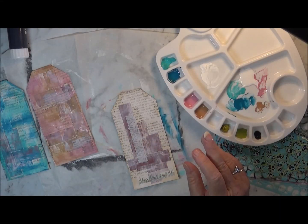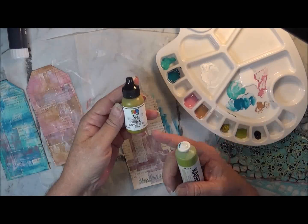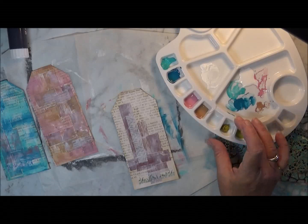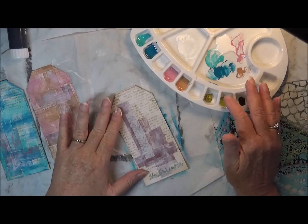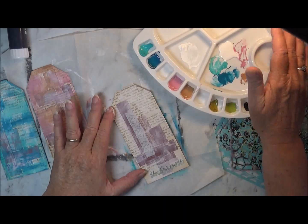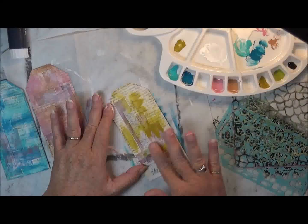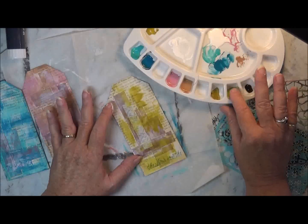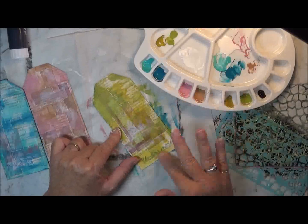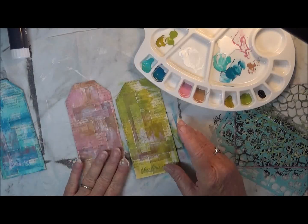Now here's another one — this color is olive from Kaiser Craft. And this is the Dina Wakley olive. So they're really two different shades of olive as well. I might go with the darker one first, and then the other olive. I like the way that one looks too — the pink one is just about dry as well.